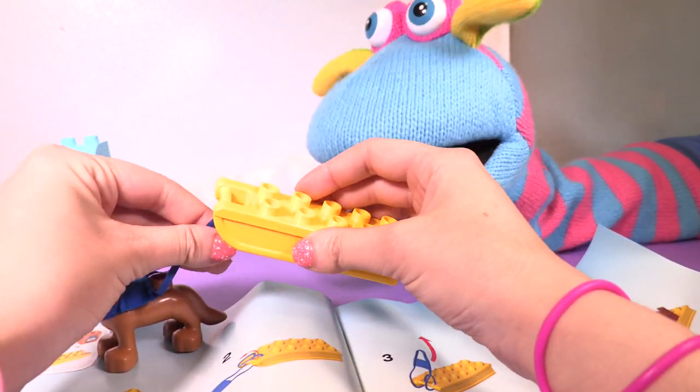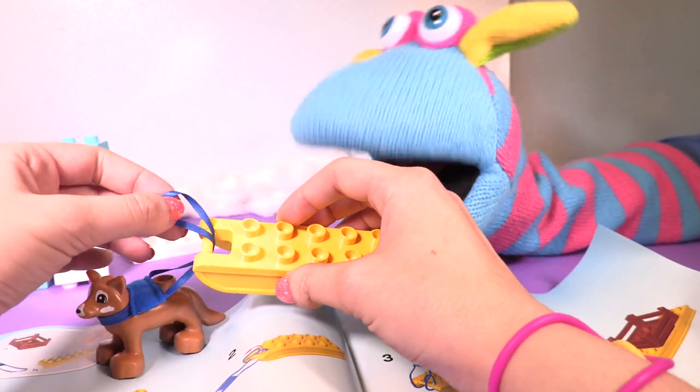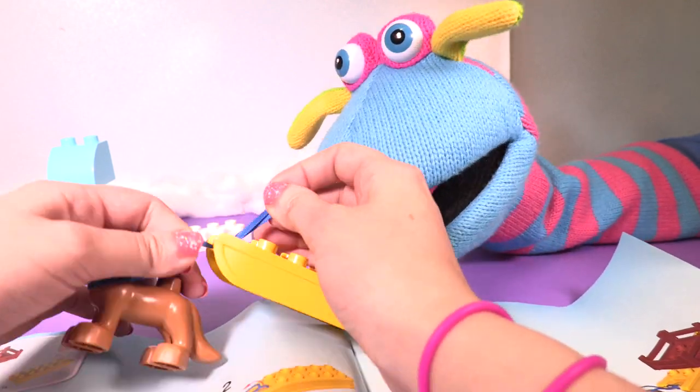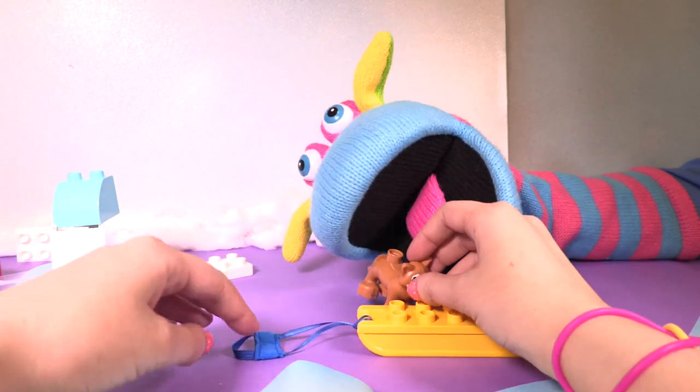And then we put it here. You need to take it off the dog again. Why? You got it wrong. It's right. No, it's not. It's right, Katie. Here. Thank you, Katie. No problem.